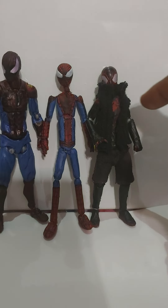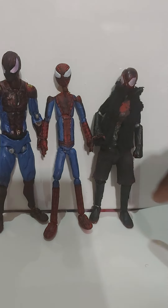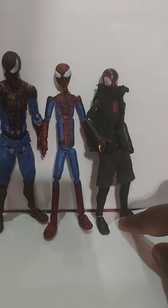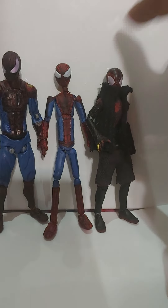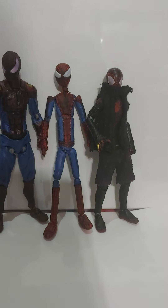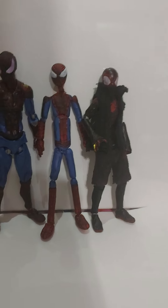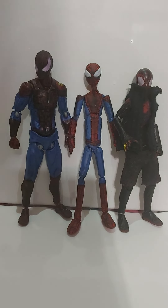I also used the Miles Morales Marvel Legends Ultimate Venom wave Miles Morales head. I did dent in the eyes a little bit to make them more realistic. I'm pretty proud of this figure. I think I did really good on this one.